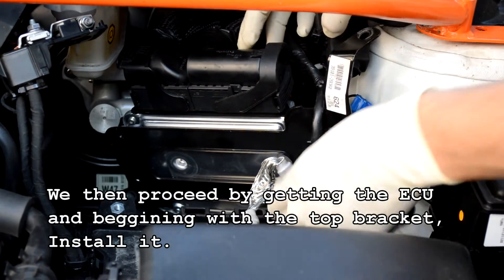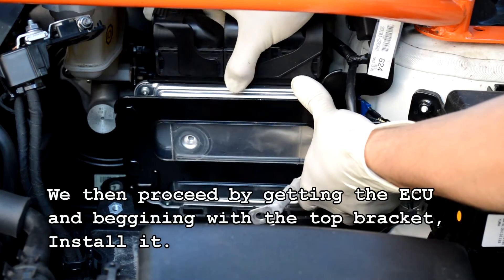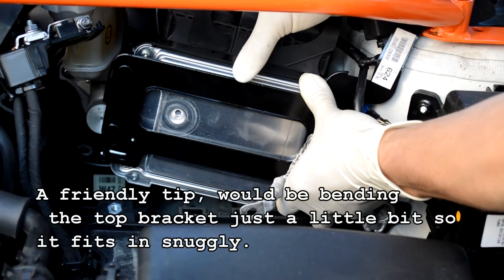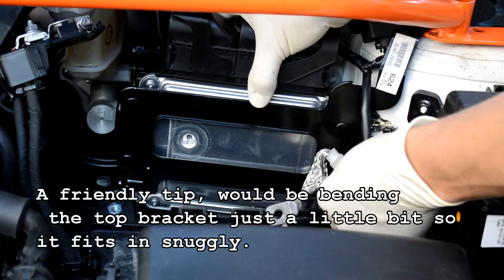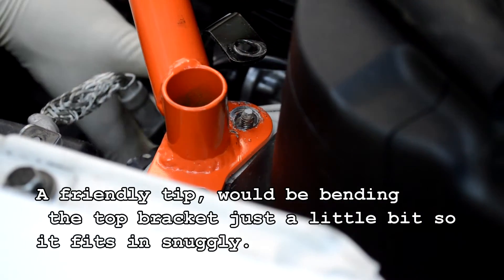We then proceed by getting the ECU and beginning with the top bracket, install it. A friendly tip would be bending the top bracket just a little bit so it fits in snugly.